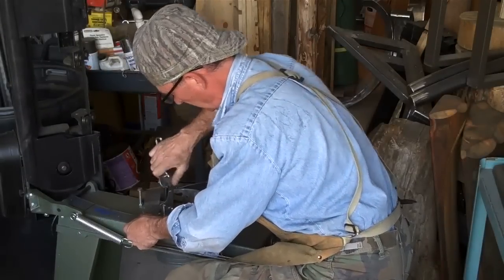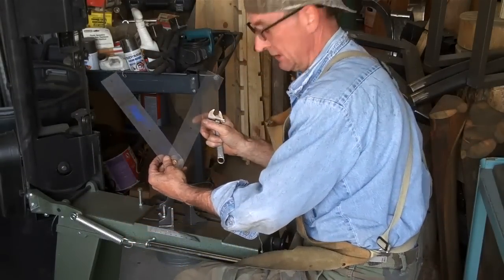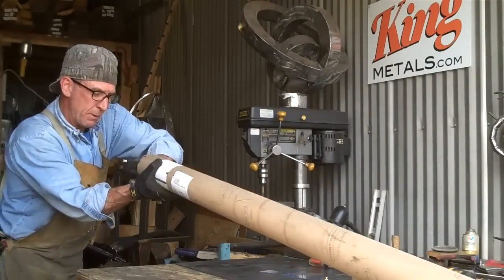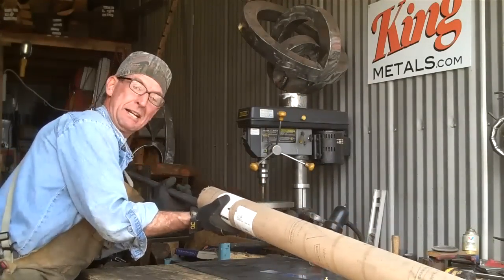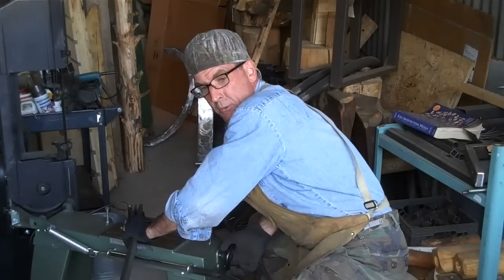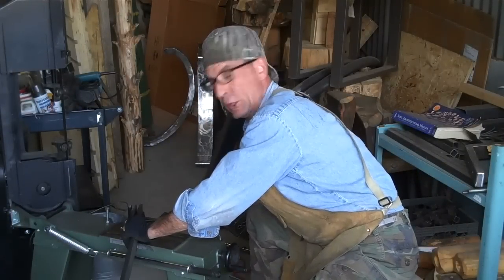Next we'll just set up that same angle on our bandsaw and start cutting all our parts and pieces. Now we can get out our last piece of eight-foot railing and cut it down to length. We cut this one long to short — we're gonna get both pieces out of this one eight-footer.